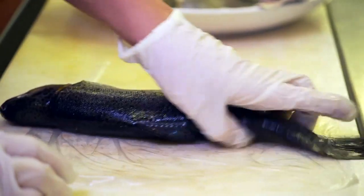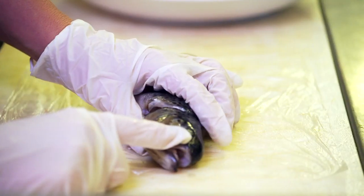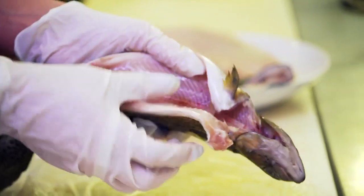There's a couple ways you can tell. Visually, you want it to have kind of a shiny, glossy look — you don't want it to look dull. Also, you want to check the eyes; clear eyes are better, you don't want them to have a cloudy effect. This one doesn't really have gills because it's already been cleaned, but the gills will be very red.